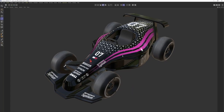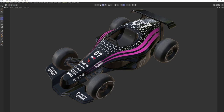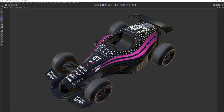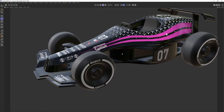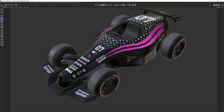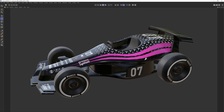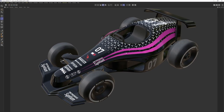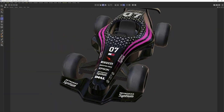Hello everyone, welcome to the tutorial. We are going to UV unwrap and paint this racing car. I know that painting in Cinema 4D's BodyPaint is old, sloppy and not very responsive — it cannot compete with Substance Painter — but having an alternative, especially if you are working in Cinema 4D, is always a good thing for a 3D artist. So without further ado, let's start.